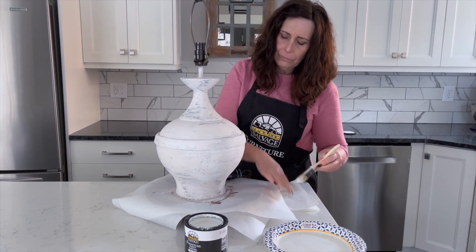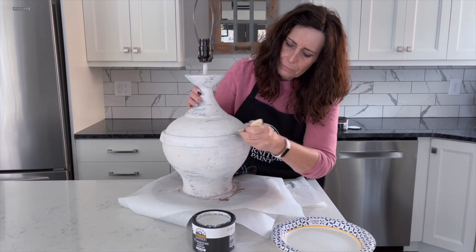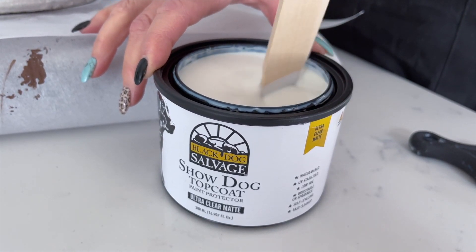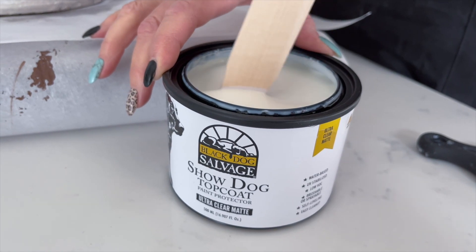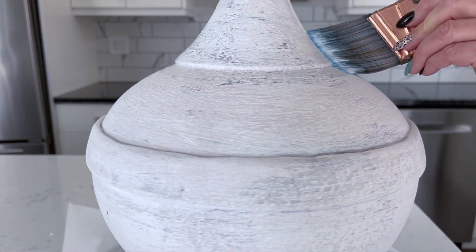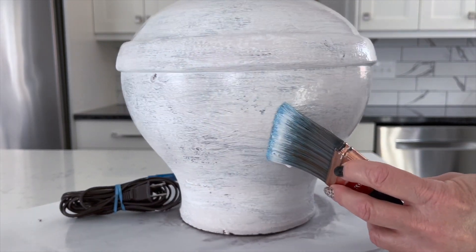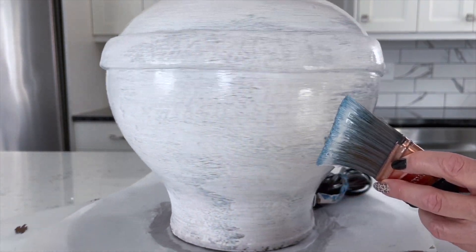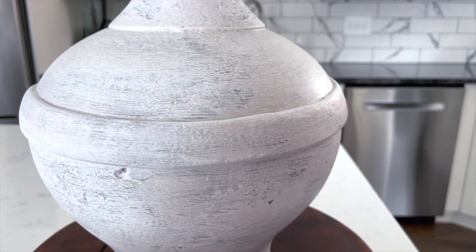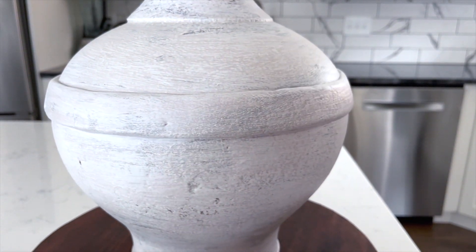Then you'll want to allow the paint to fully cure for 24 hours before applying the top coat. The very last step is to apply the top coat — be sure to stir it well, and again, never shake. Shaking will aerate the top coat and create bubbles that you won't see until it dries. We're using their Show Dog Top Coat in Ultra Clear Matte because we wanted to maintain that velvety matte finish of the paint. You'll want to choose Show Dog Top Coat when working with a white or pale color because it won't yellow over time. Their Guard Dog Top Coat is a little stronger, but it can amber over time on lighter colors.